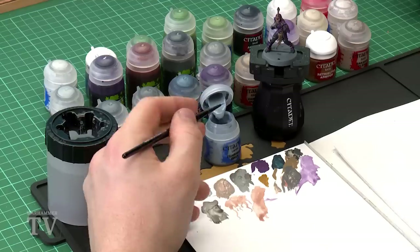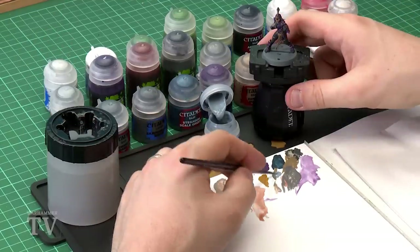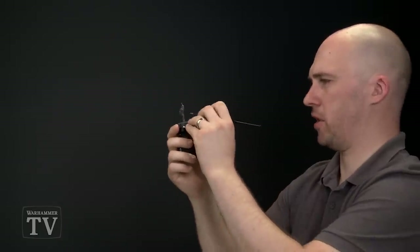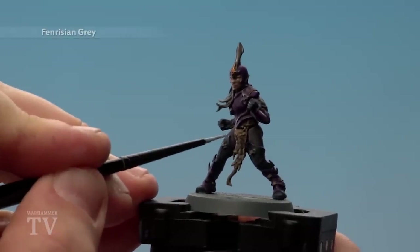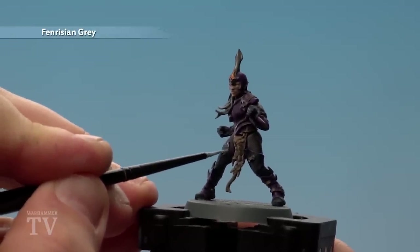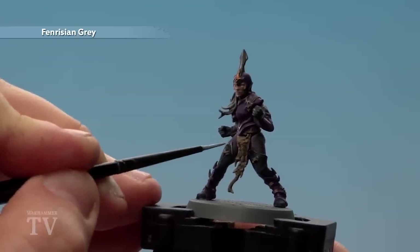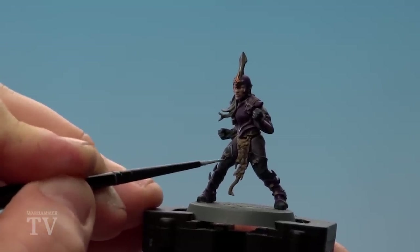We're going to move on to highlighting the gloves and boots using Fenrisene Grey. Continuing with the small layer brush, apply a little bit to the palette with a touch of water and twist it to a nice point — getting that point is key at this stage. Be really careful painting around those highlighted areas, especially around the edges of the boots. If you do make any mistakes, just go back over the colours you've painted previously.